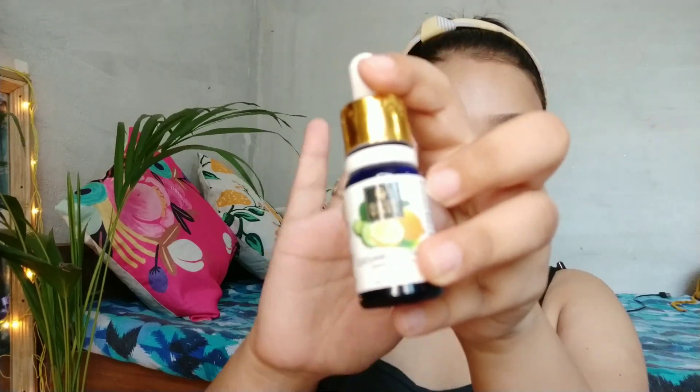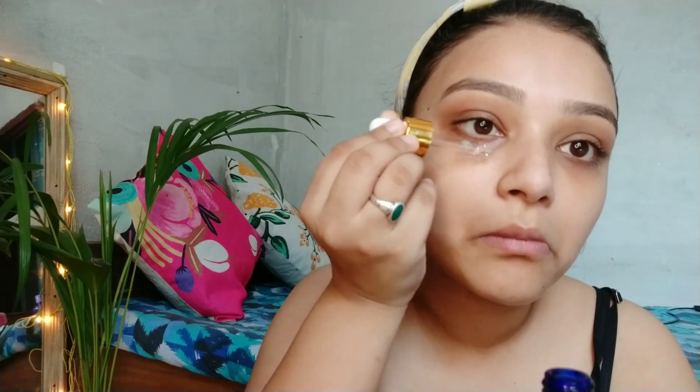I used under eye serum. I also reviewed it, so if you want you can see it — I will provide a link in the description. I will massage my under eye serum in the under eye area.